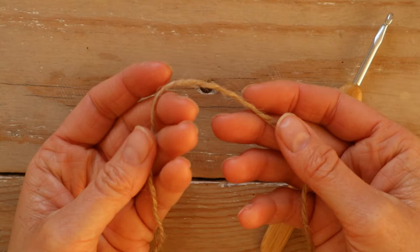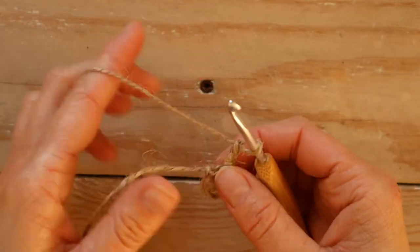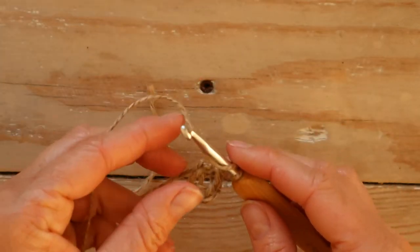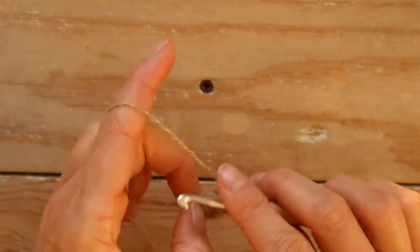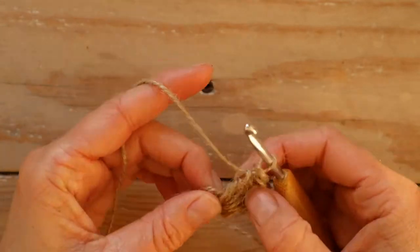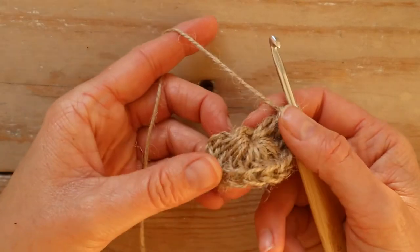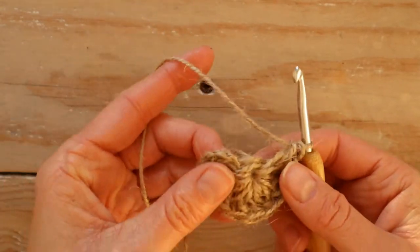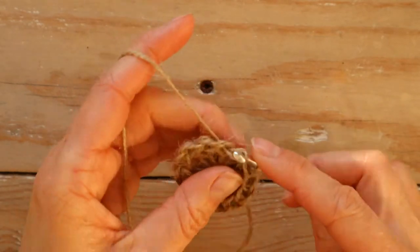Now you have your ring. Chain two, which is your first stitch. Now you're going to make eleven double crochet into the ring, so you will have twelve stitches in total. Connect with one slip stitch in the second chain, which was our first stitch.